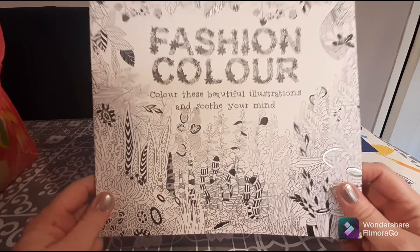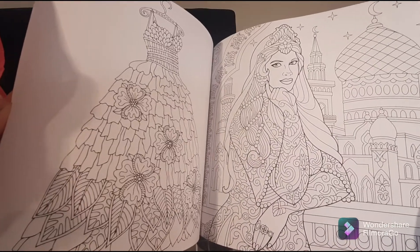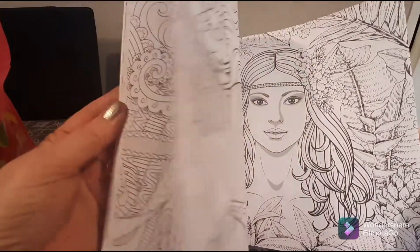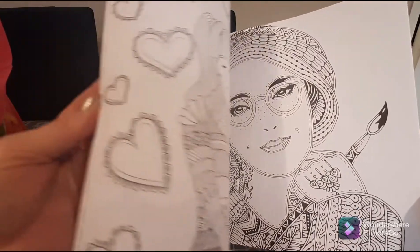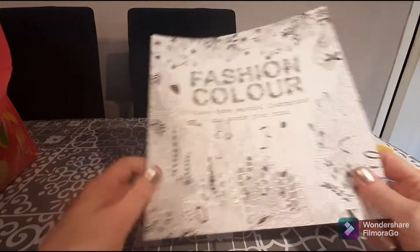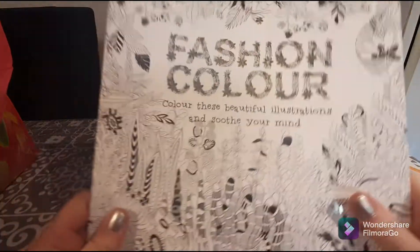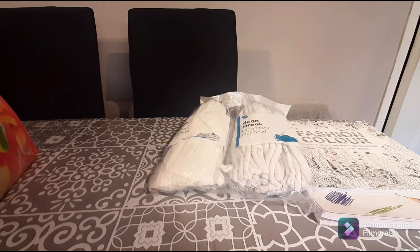I thought what would be really fun would be to buy a coloring book. I love these delicate, intricate coloring books — this one is a fashion color book. I love when they're fully colored; it's like one of those adult coloring books. With the stress of COVID and new variants and being stuck at home, it's always nice to have something that soothes your mind. How pretty are these? They're going to be so much fun to color in!